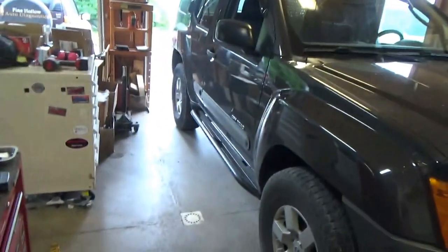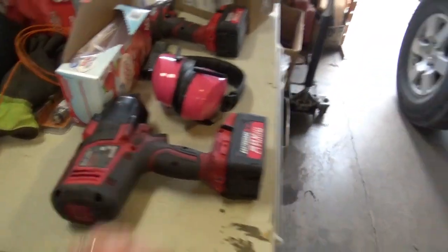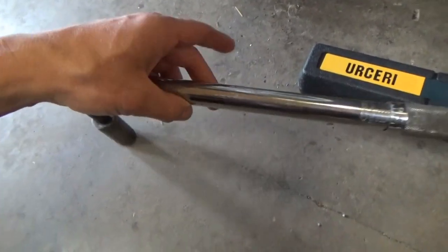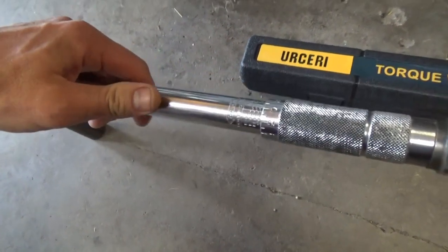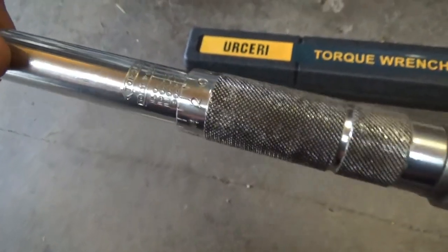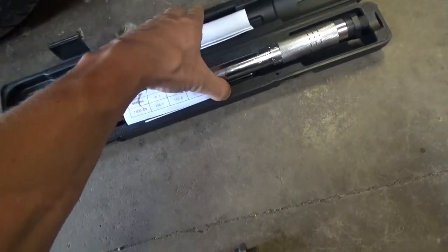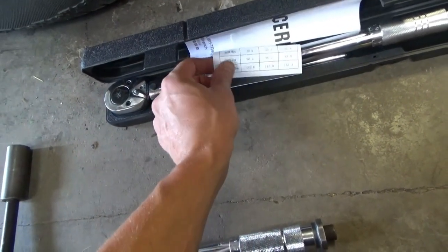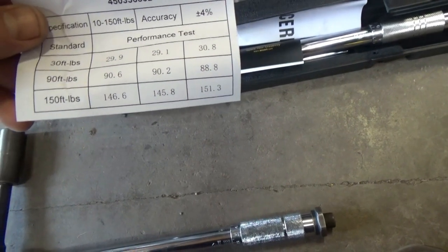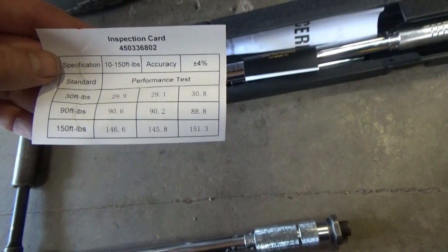So on this Nissan Xterra, I just took all the wheels off for a safety inspection and buzzed the lug nuts down lightly with the impact gun, and we're going to try out two torque wrenches. This one I've had for years — it's a Power Built, or equivalent — and it reads up to 150 foot-pounds from about 20. The Urseri half-inch torque wrench comes with a performance test card, and at 150 foot-pounds the specification accuracy is plus or minus four percent.